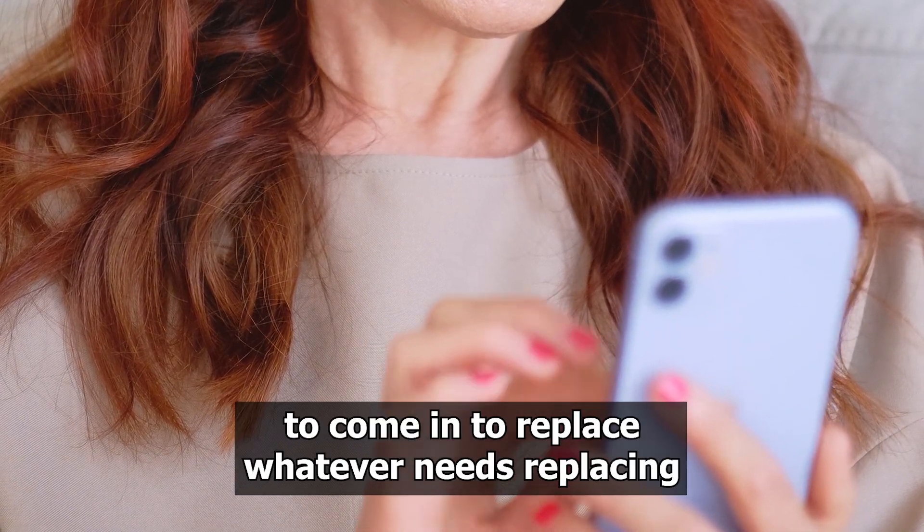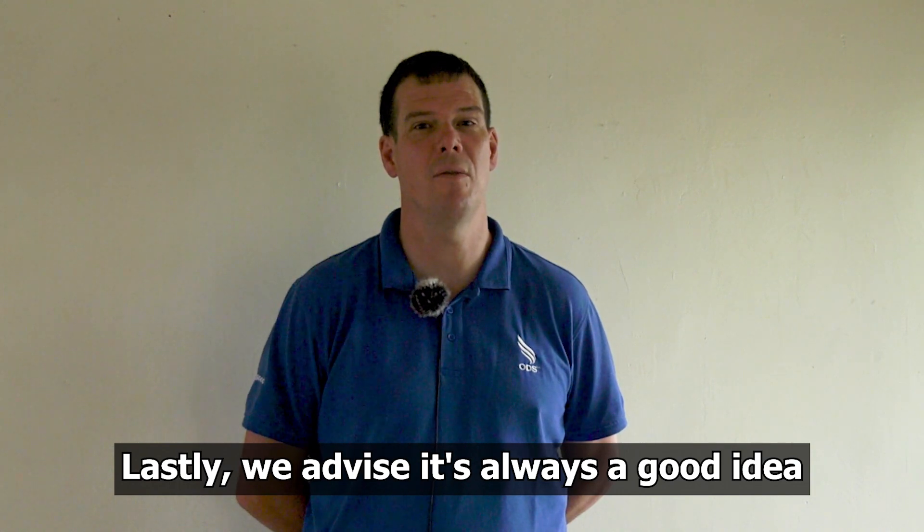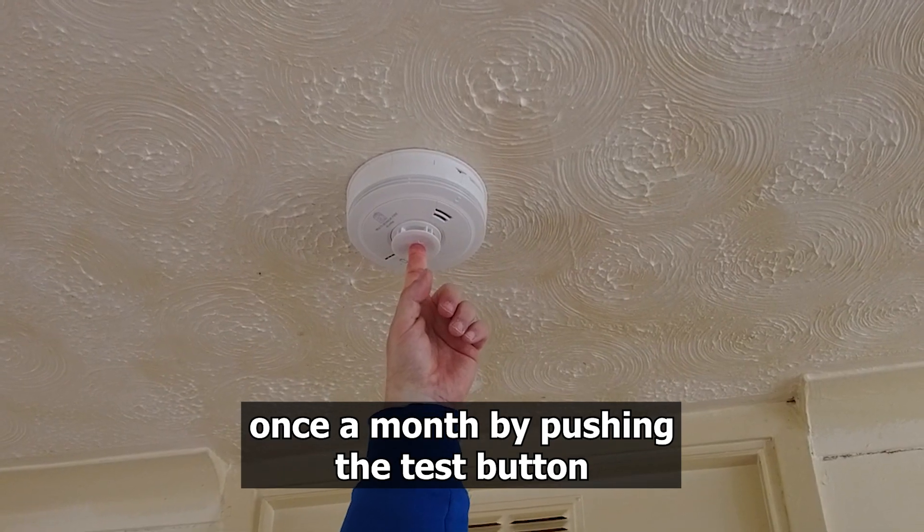arrange for us to come and replace whatever needs replacing. Lastly, we'd advise it's always a good idea to check your smoke alarm once a month by pushing the test button.